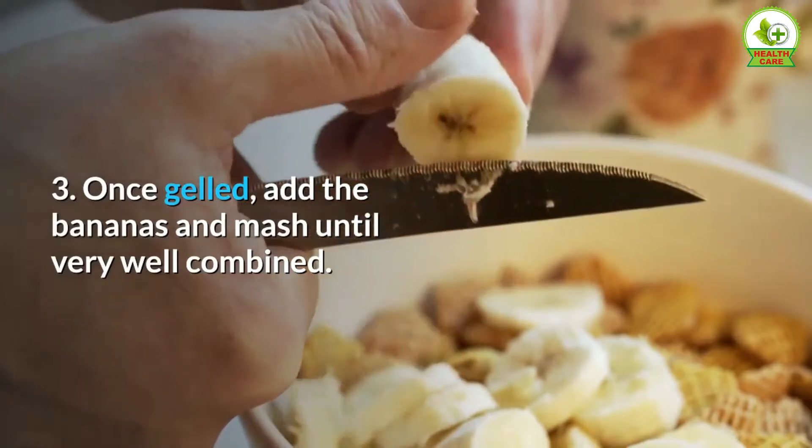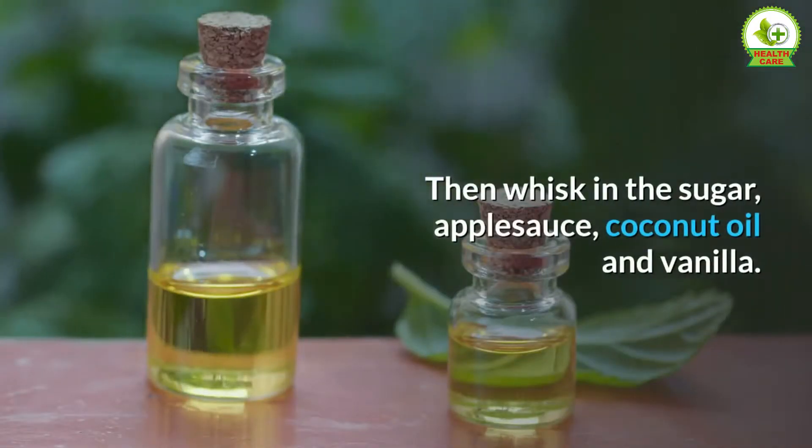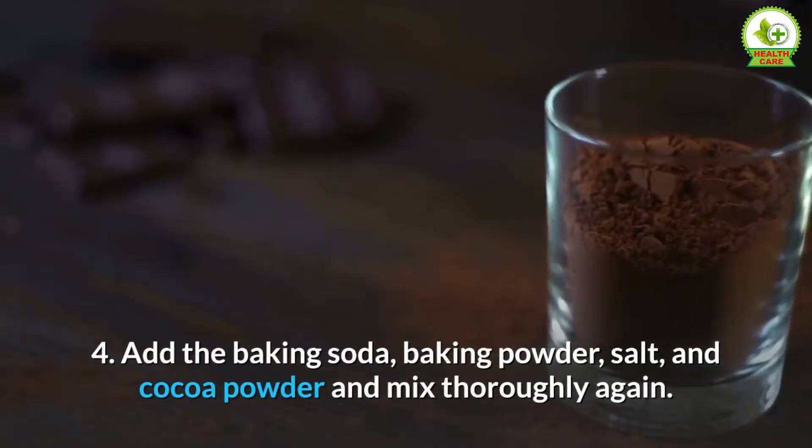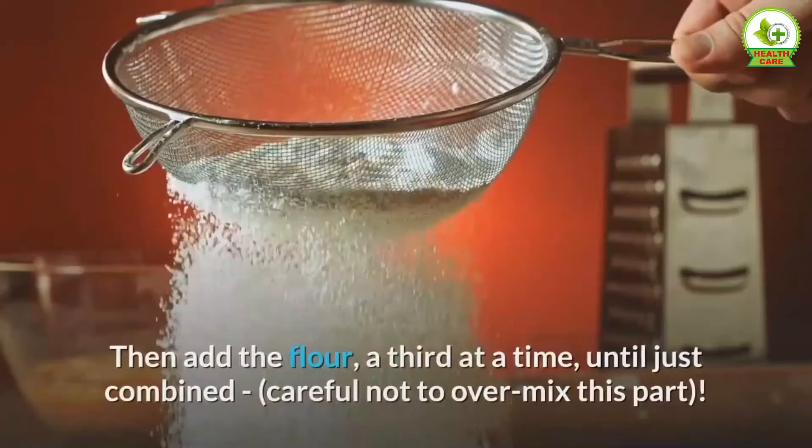Step 3 — once gelled, add the bananas and mash until very well combined, then whisk in the sugar, apple sauce, coconut oil, and vanilla. Step 4 — add the baking soda, baking powder, salt, and cocoa powder and mix thoroughly again.